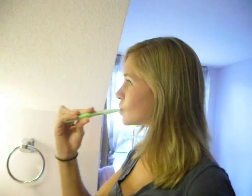And you're going to brush for two minutes. Very nice. Remember to brush two times a day.